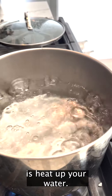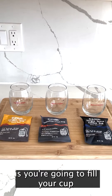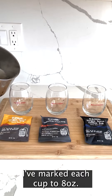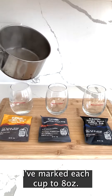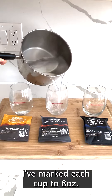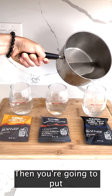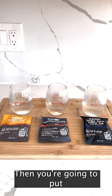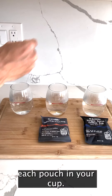The first thing you're going to do is heat up your water. The second step is you're going to fill your cup with eight ounces of water. I've marked on each cup what eight ounces is. Then you're going to put each pouch in your cup.